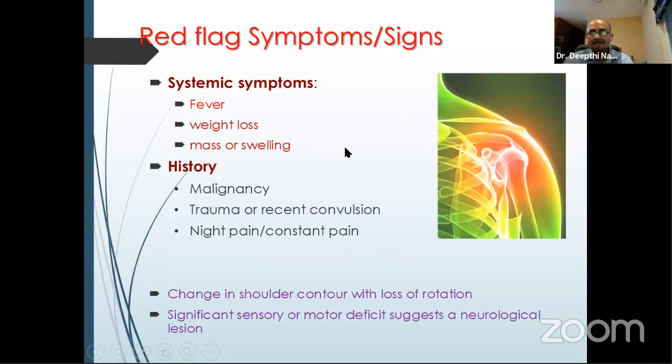Red flag signs — like in the spine — if there is any fever, weight loss, mass, or swelling, think of malignancies. These need to be picked up and thoroughly investigated instead of just assuming it is a routine frozen shoulder.